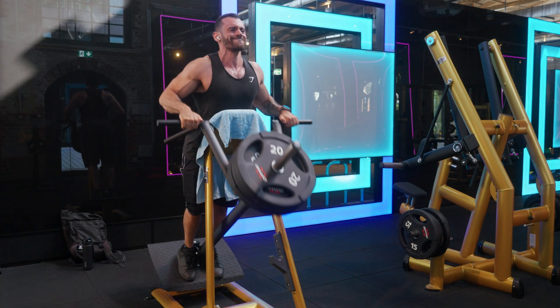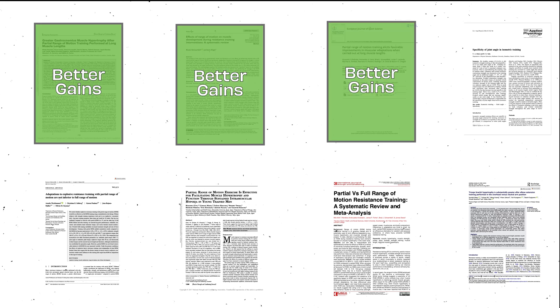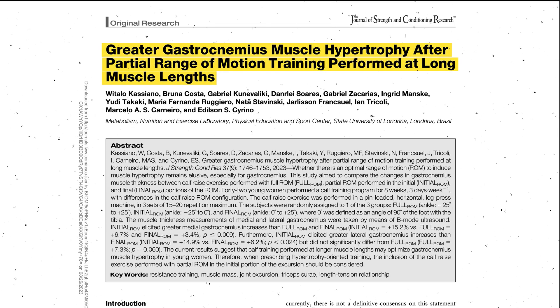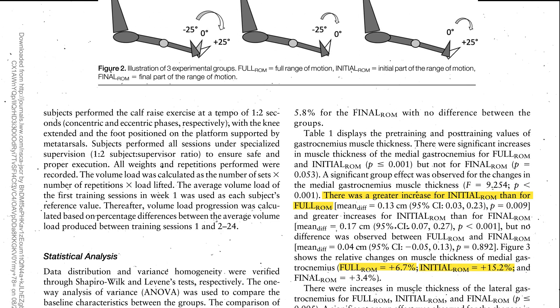I have been guilty of believing that full range of motion is the way to go for years, but with the growing body of evidence suggesting that long length partials contribute more to building muscle than full range of motion, I have to revise my position. There have been eight published studies on partial range of motion, and seven of those show that partial range of motion is better than full range of motion, with one showing no difference. The latest is a randomized control trial by Cassiano et al. in 2023 on 42 untrained women, showing 15.2% muscle size increase for long length partials compared to 6.7% for full range of motion.